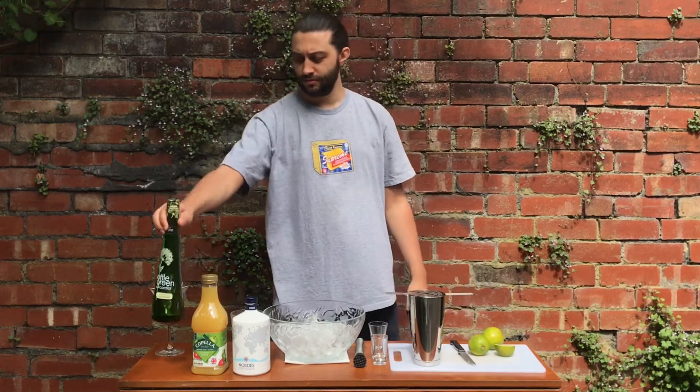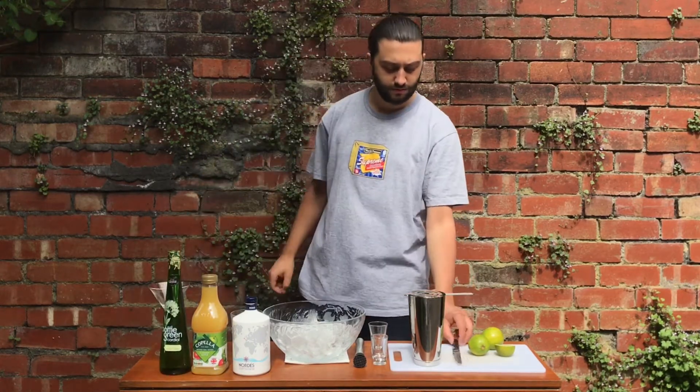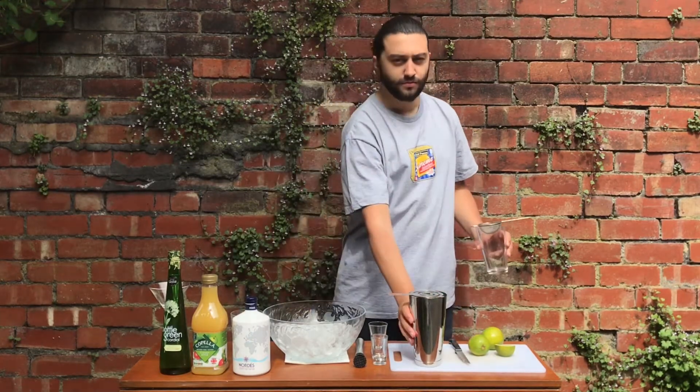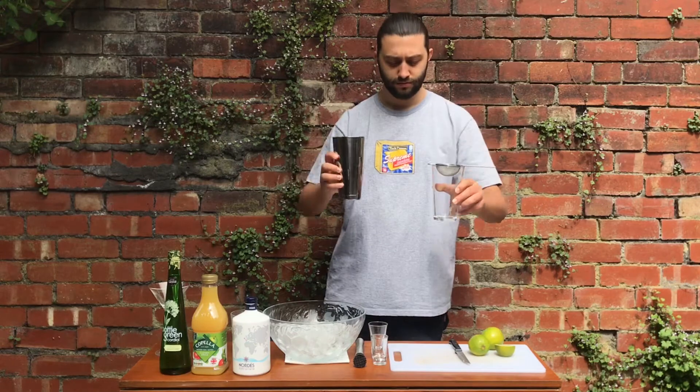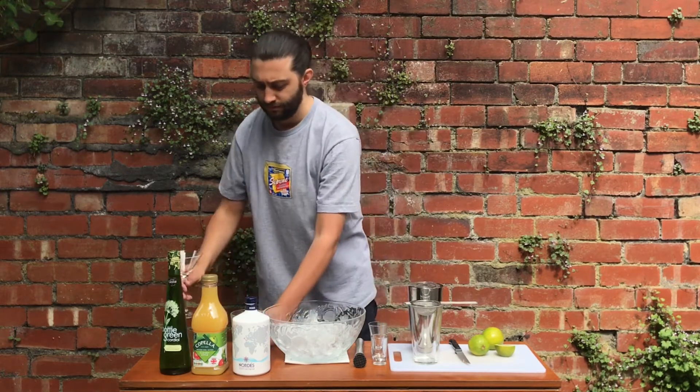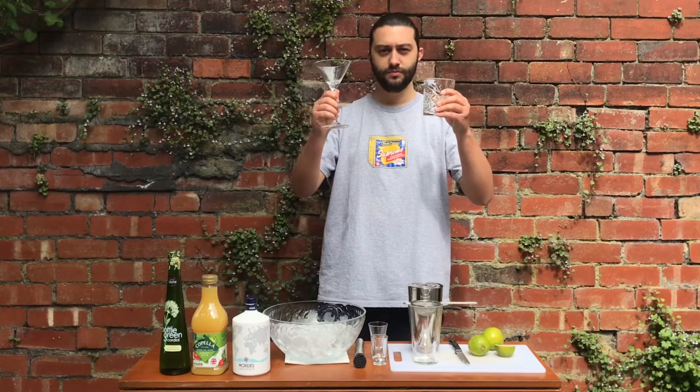You'll also need a chopping board, a knife and some ice, a cocktail shaker ideally — however if you don't have one, you can just mix your ingredients together quite vigorously in a tall glass; it should taste the same, it just might not bind the same way. And a martini or coupe glass if you have one; if not, a short glass should be fine — you can have it over ice.